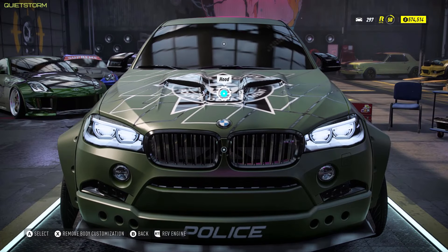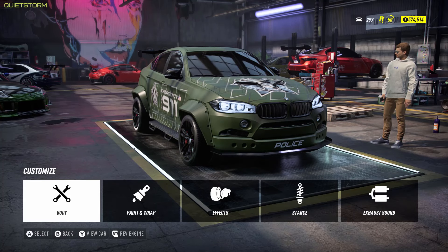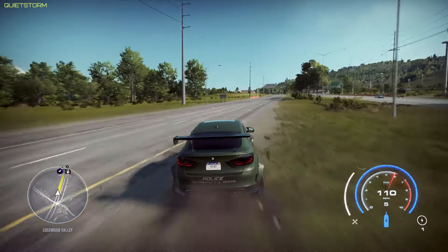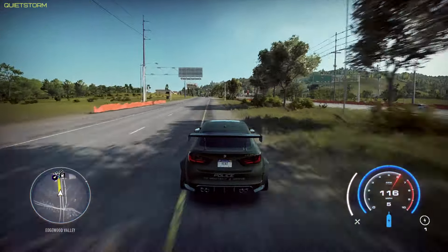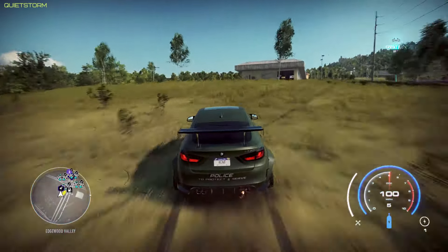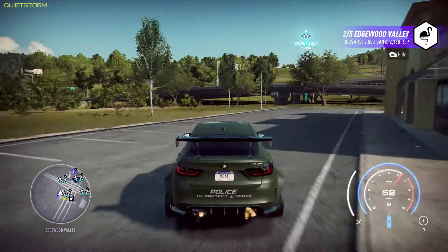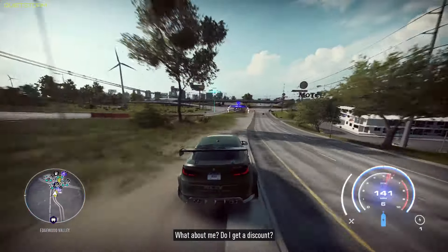I think that completes the build — let's see how she does out in some races. We're going to start off by getting a feel for this car, picking up some collectibles and stuff I haven't gotten yet. Off-road cars are perfect for that.